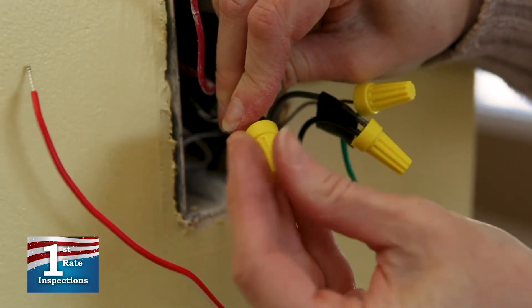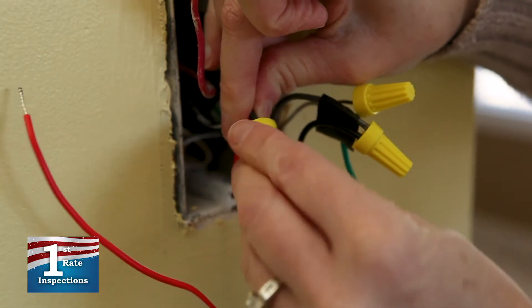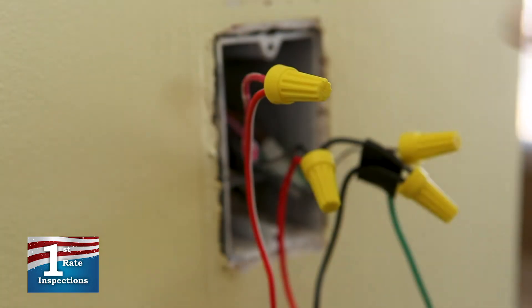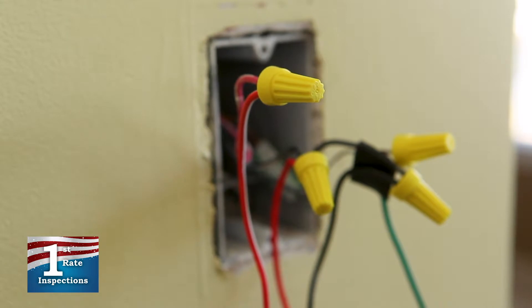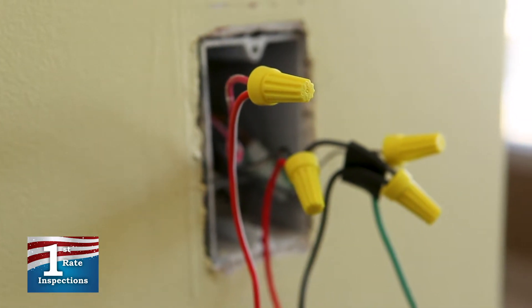Connect the remaining wires from the new switch to the remaining wires from the wall box in the same manner you've connected the other wires. Also, make sure you don't leave any bare wires exposed. If there are bare wires, make sure they are trimmed and capped with wire nuts.